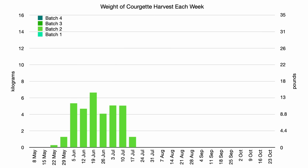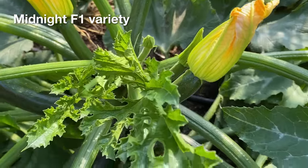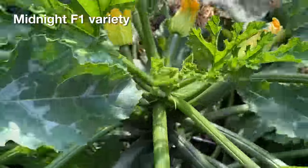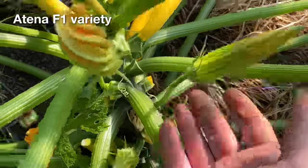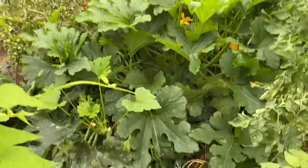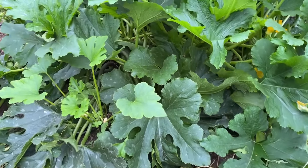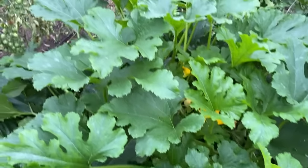The second batch of courgettes was useful to help fill the gap before the outside courgette plants started to produce, and there was about a two-week overlap. So I probably could have pulled out this second batch and got the last batch of beans transplanted in a few weeks earlier, which probably would have increased the harvest of beans later in the season. These earlier courgette plants ended up growing really big and overcrowding the space, so it would have been okay to remove them earlier if I didn't want to prune or train them.